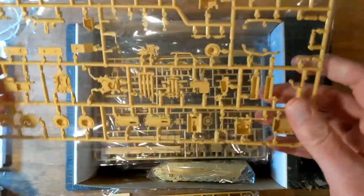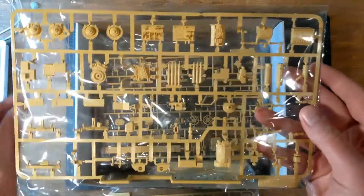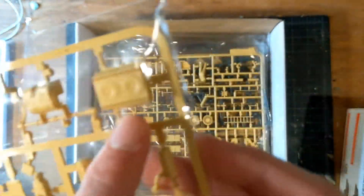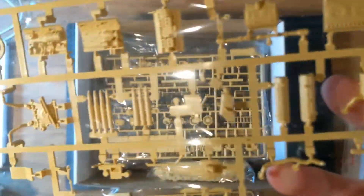We have yet another sprue. This one appears to be the engine, and the detail is just — this is some real lovely molding right here. More shells as well.